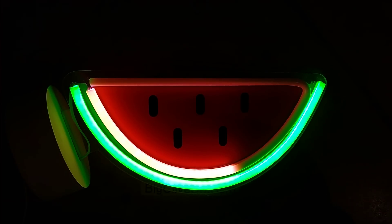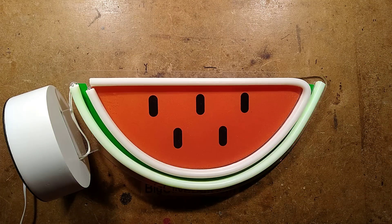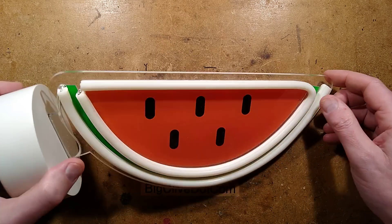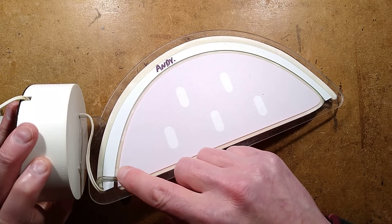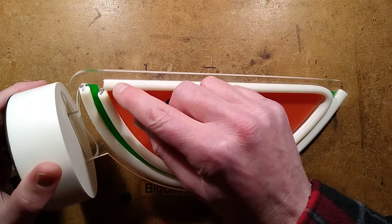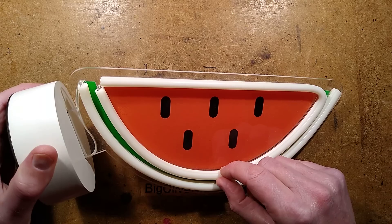Watch your eyes — the light is coming back right now. I'll unplug this; it's just a low voltage power supply, about 4.5 volts. The construction is such that it has plexiglass — plastic, acrylic, whatever you want to call it — with a channel routed into it and then the LED neon type strip laid in.